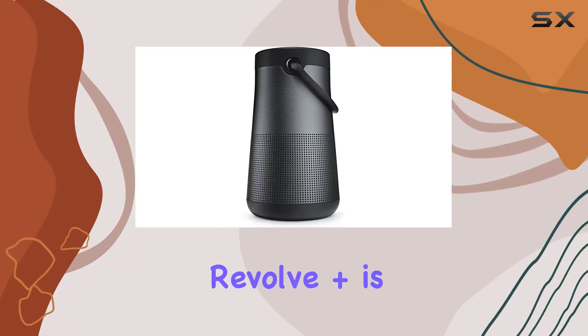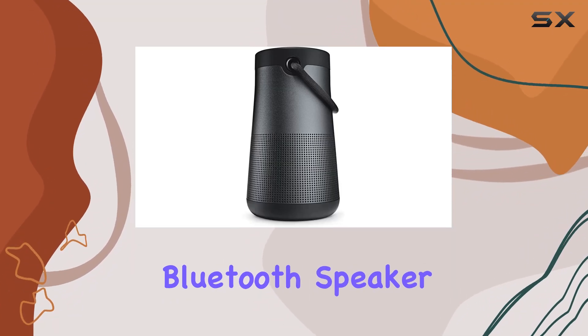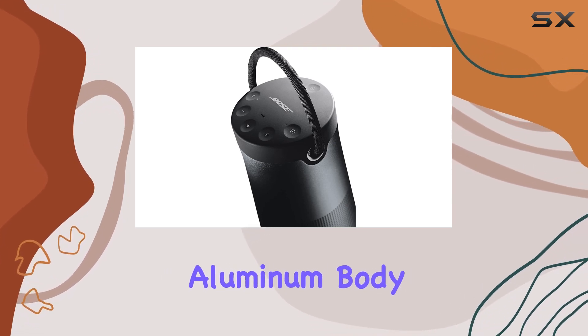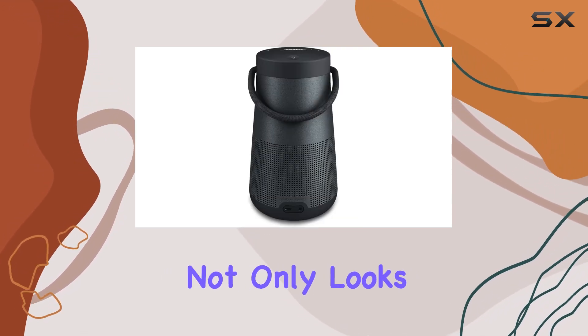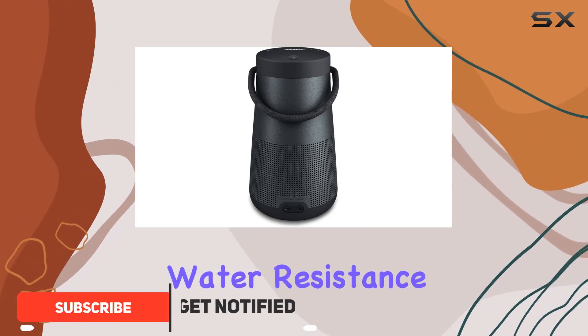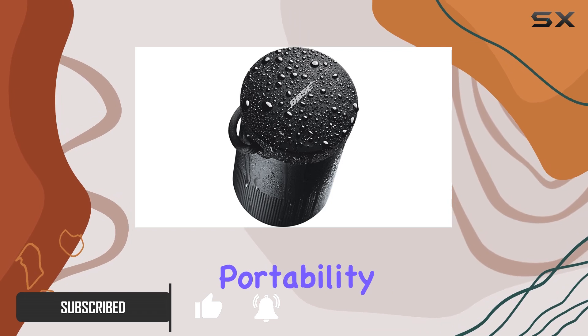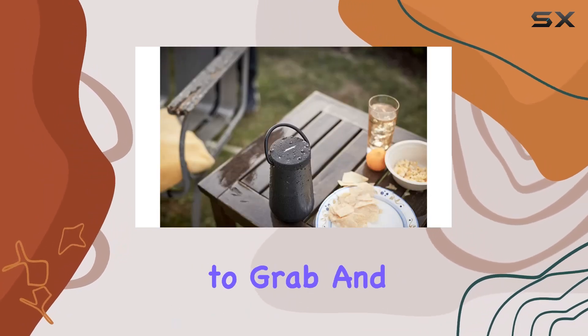The Bose SoundLink Revolve Plus is a powerhouse of a portable Bluetooth speaker that truly lives up to its promises. With its sleek and durable aluminum body, this speaker not only looks premium but also boasts water resistance with an IPX4 rating. The flexible fabric handle adds to its portability, making it easy to grab and go.